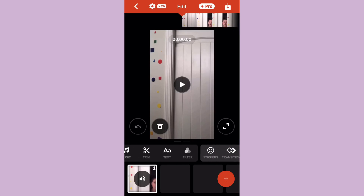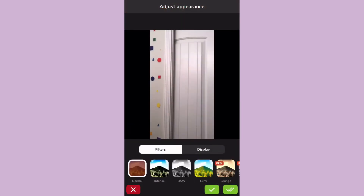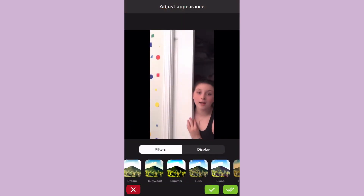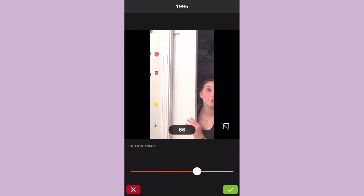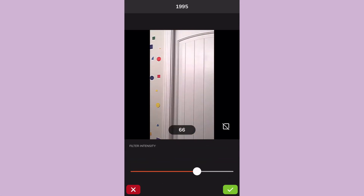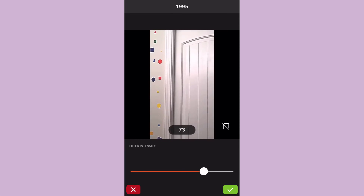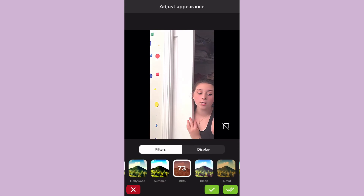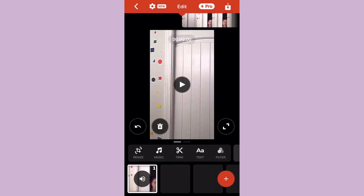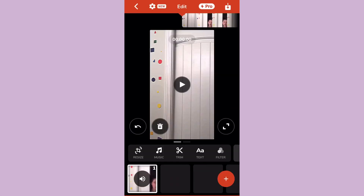You can choose whatever filter you want, but I like to do the 1995 filter. It's usually too high for me so I turn it down to around 70-ish — 73 for this one. Then you just press the little green check mark and save it again by pressing save to camera roll.